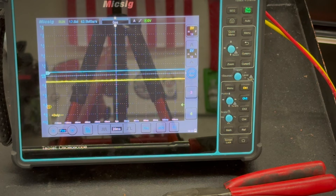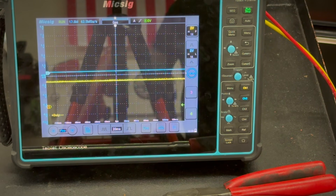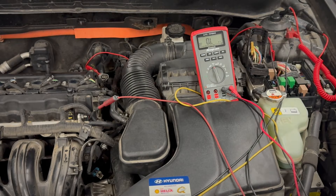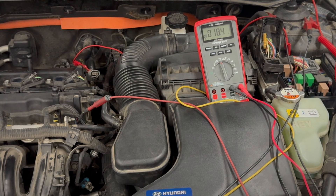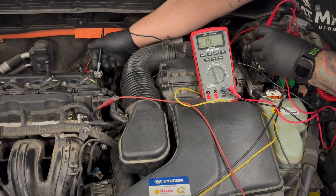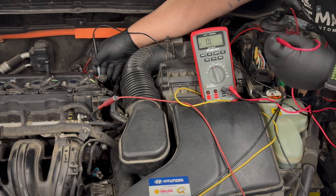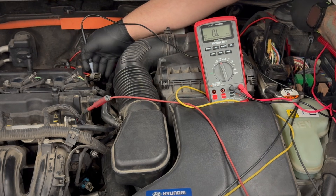Now the last thing I'm going to do is a continuity test so we can verify that we have an open circuit. To prove the meter is in good shape, both leads are touching each other — they're zeroed out. Let's go from the sensor signal to my PCM — and we got OL. So this circuit is open. We just confirmed it there. Let's go to ground just to make sure it's not shorted to ground — and it's not.